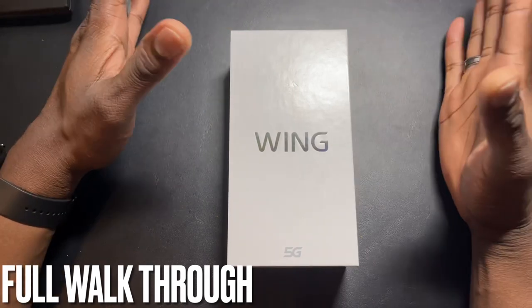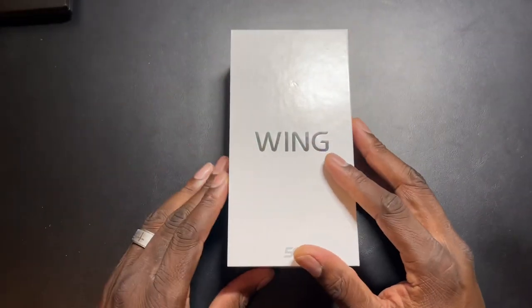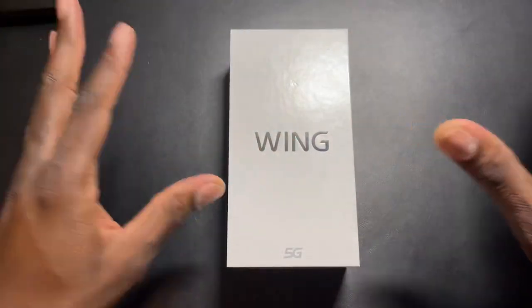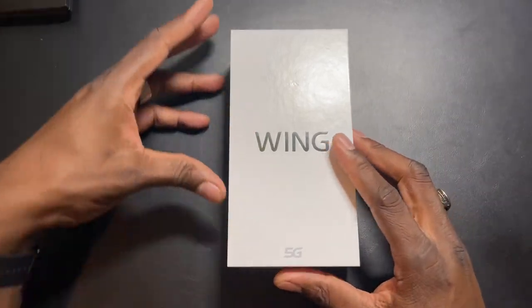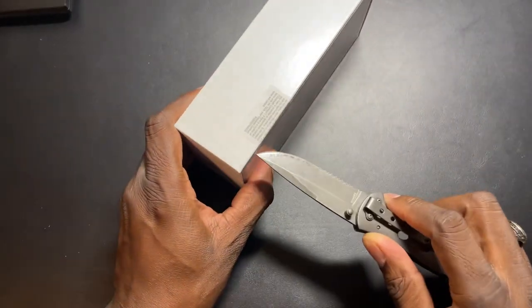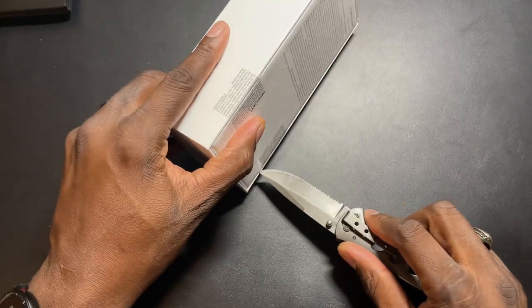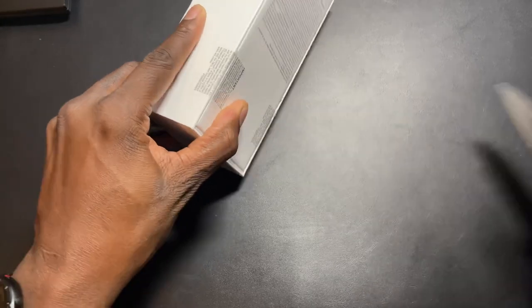Okay, cutting some corners at seven hundred so let's do it. Eight gigs of RAM, four thousand milliamp hour battery, 64 megapixel main shooter on the back, 6.8 inch display that swivels open, Android 10 on board, 1080 by 2460, IP54 rating, military grade drop protection at 810G.